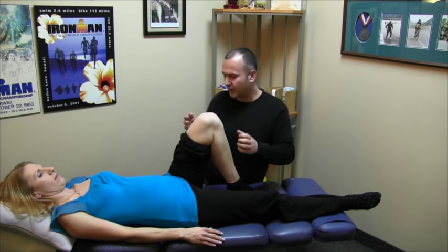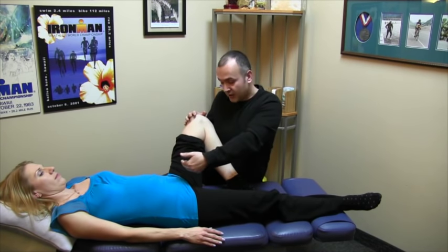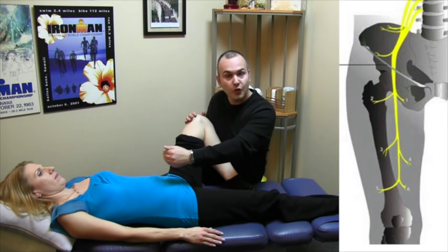A little bit about the anatomy. When we talk about the saphenous nerve, it's technically just a continuation of the femoral nerve. The femoral nerve originates in the lumbar spine, off of the nerve endings of L2, L3, and L4.